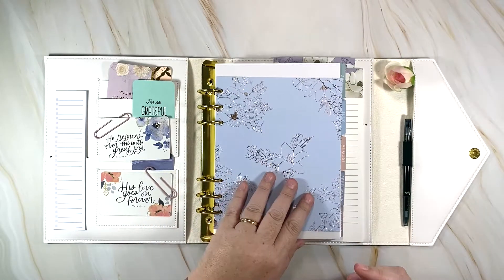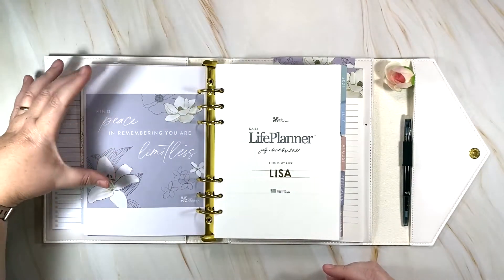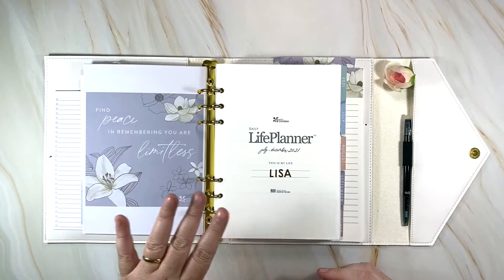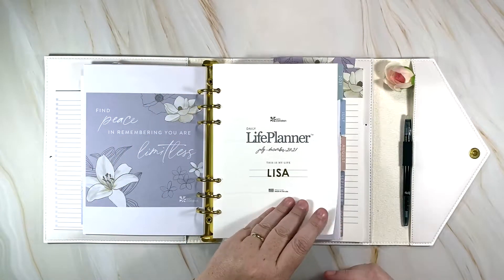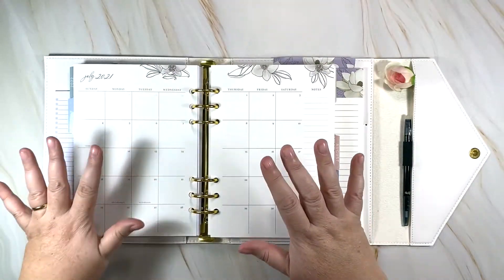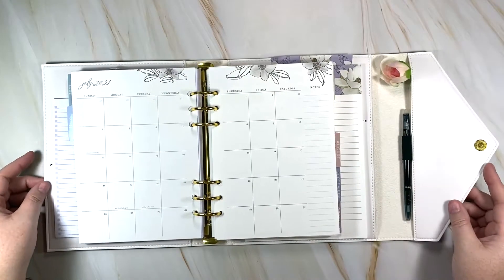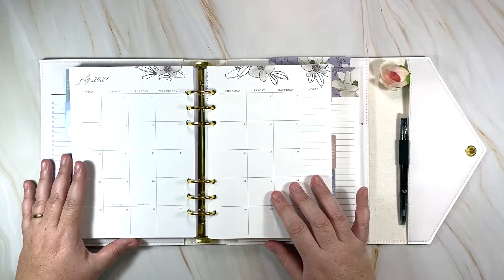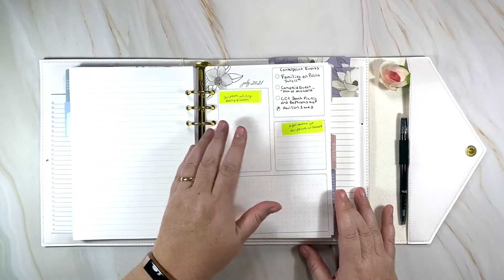Here's my planner — I'll just flip through a bit. I love printing and adding to it. I bought A5 paper on Amazon — bright white — and I'm hoping to find some cream that matches better. We're in July. I look at the calendar but haven't decided what to put there yet, or if I just want to enjoy how beautiful it is.